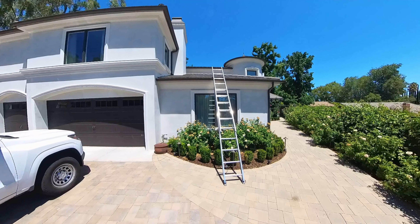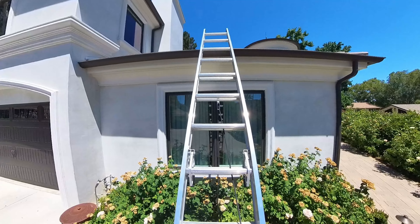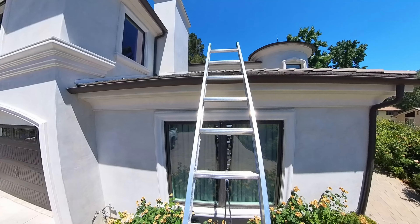Hi, my name is Garrett. I'm a project consultant with August Roofing and Solar, and today we're going to be looking at a roof inspection I did in Westlake Village. I already have my ladder set up here, and the homeowner currently has a leak above one of the bathrooms.